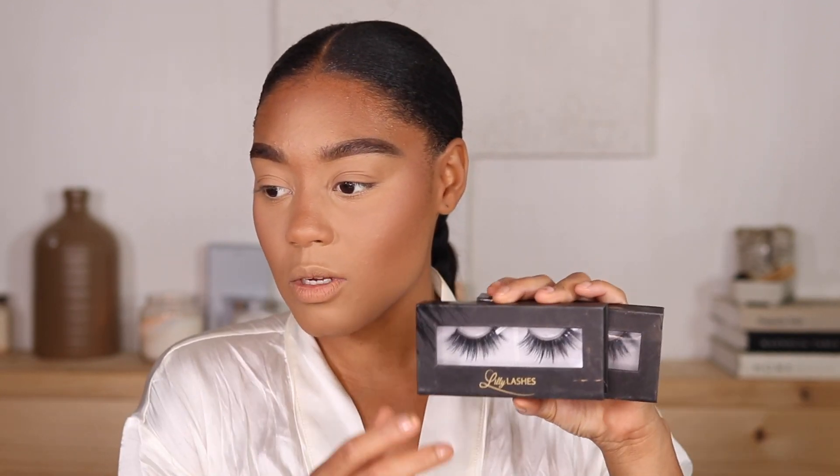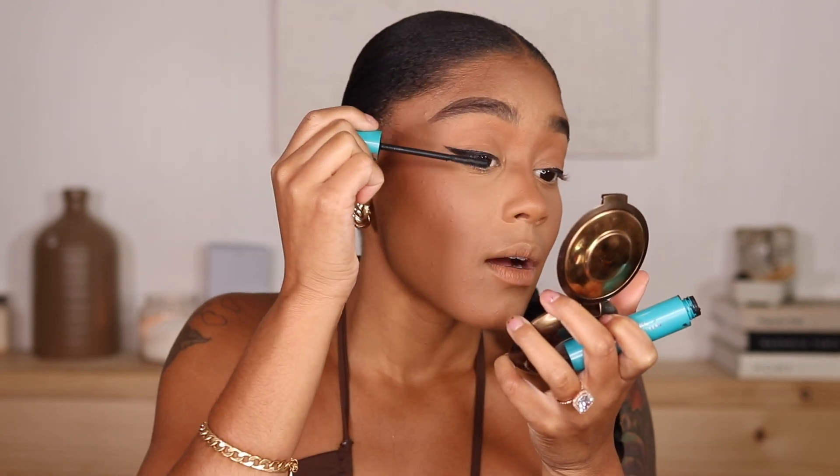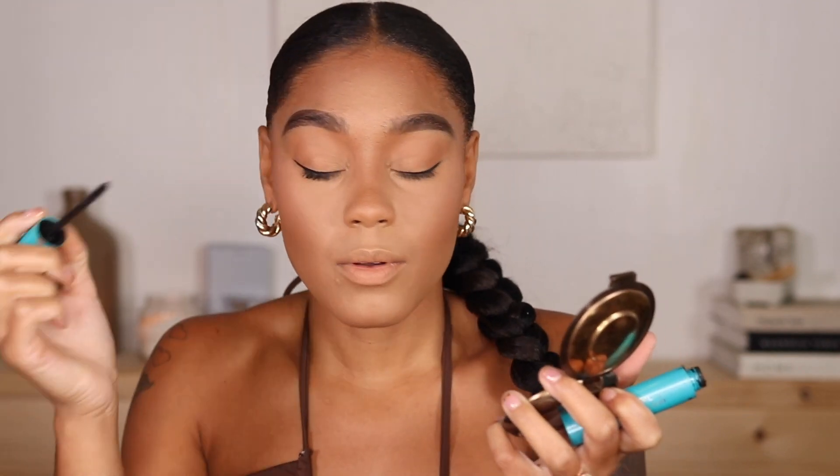For lashes I have so many pairs and I'm not sure which to use, but I'm thinking either Mykonos, So Extra Mykonos, or Ibiza. I feel like those are all too much so I'm going to go with So Extra Miami — I think those are the ones I'll wear. I went off camera and did my eyeliner. While I'm waiting for my lashes to dry I'll apply some mascara — this is by CoverGirl, just a random mascara. When it comes to mascara I don't believe in spending a lot of money.